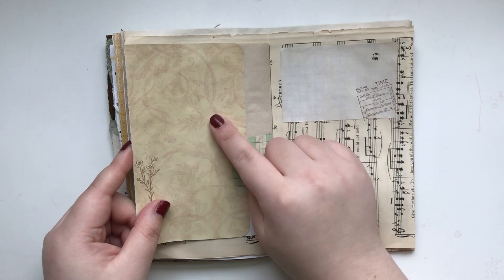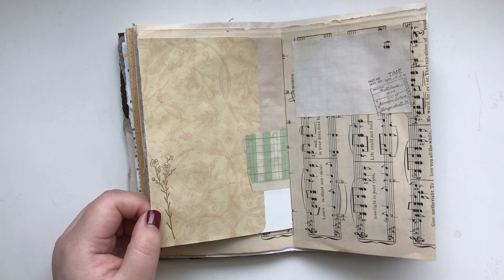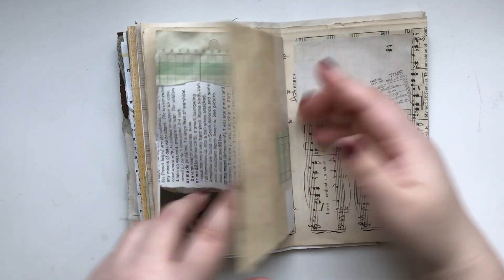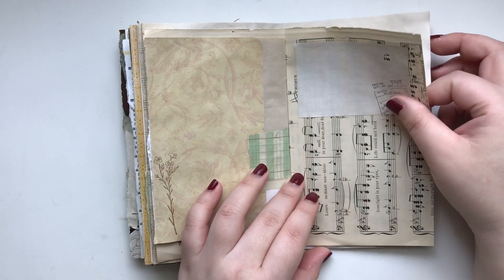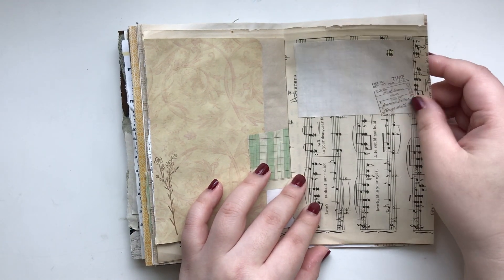And this is one of my favorite scrap papers that I bought from Tuesday Morning. I decided to use this here as well and make a little writing spot on this busy music note page.